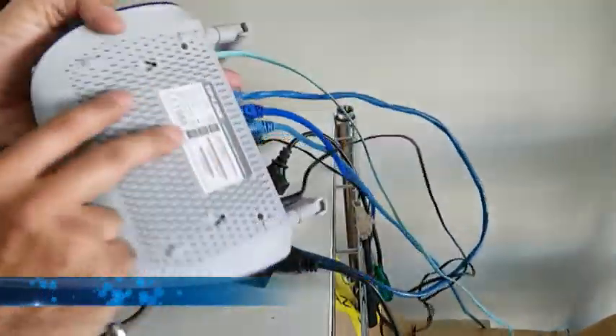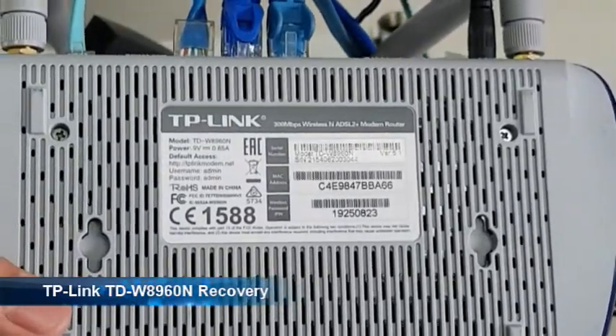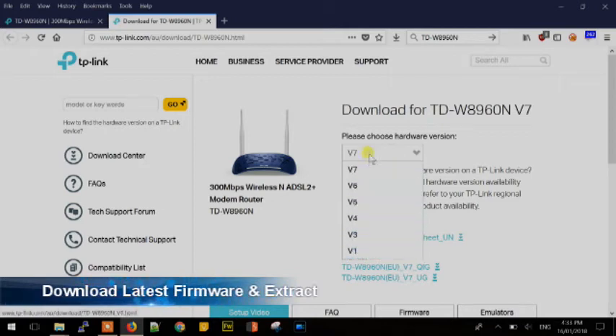In this video, we will look at bringing a bricked TP-Link router back from death. This method of fix applies to many TP-Link brand routers and modems. Follow the instructions at your own risk.